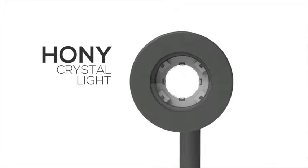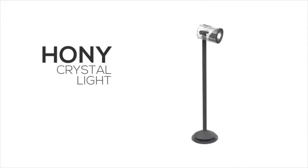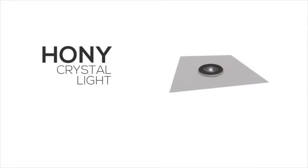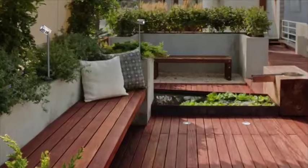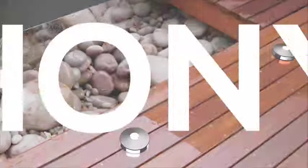Honi plays with transparency and functionality. The light head is also available in two-deck light versions. Use Honi to punctuate your terrace. SunConnect — the whole solar range.